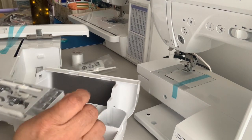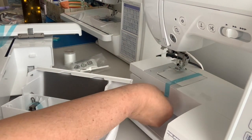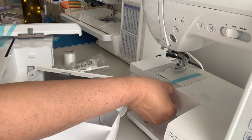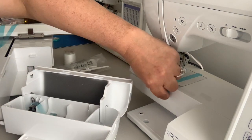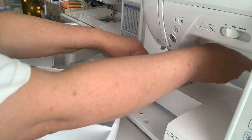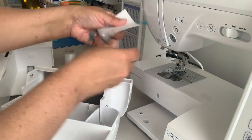Bobbin should be in here. Maybe it's in the machine already. Oh, this is probably a bobbin in the machine and I don't know it. I was going to say, 'Oh, I got gypped!' But yeah — I was right, there is a bobbin in here.